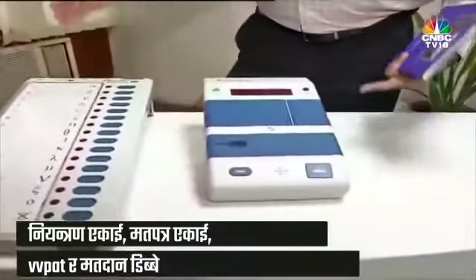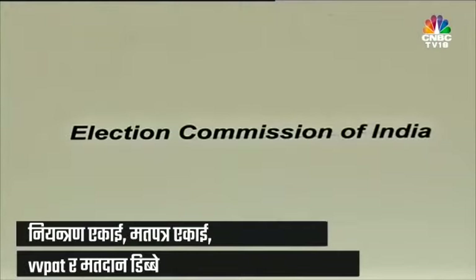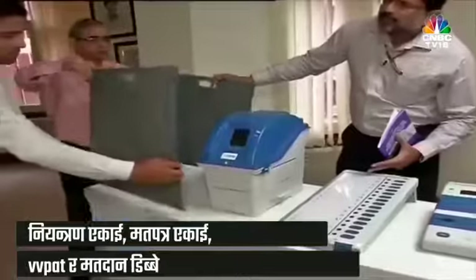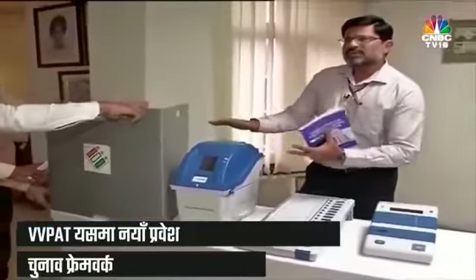The ballot unit is kept in the voting compartment, so that we have secrecy of vote. Along with the EVM, we now have the VVPAT — the Voter Verifiable Paper Audit Trail — which is a new entrant in the election framework.